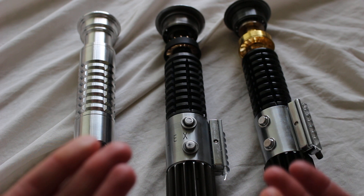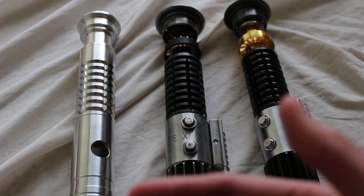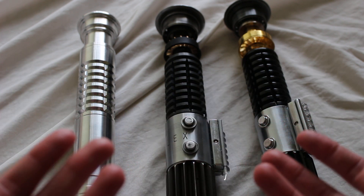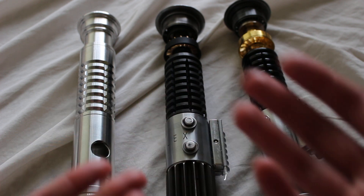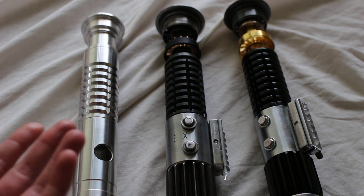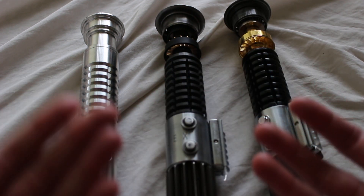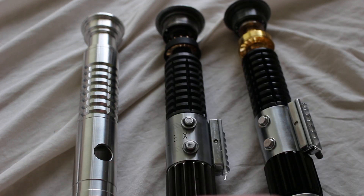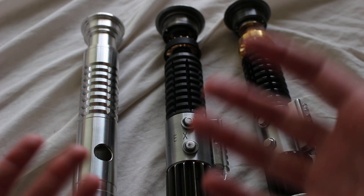Speaking of Obi-Wan Kenobi, the Obi-Wan Kenobi lightsaber from Star Wars: A New Hope is the lightsaber hilt that essentially created this design style of the grenade grip. You'll see it incorporated into other hilt designs as well, like this Arbiter from Ultra Sabers — a custom design — but a lot of times when people see this grip, it makes them think of the Obi-Wan Kenobi lightsaber.